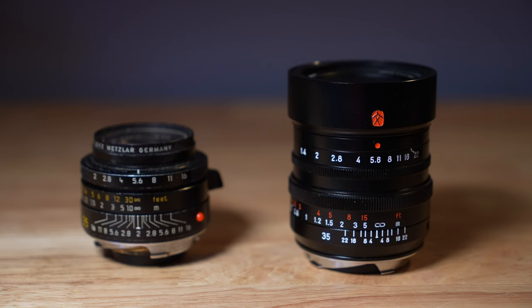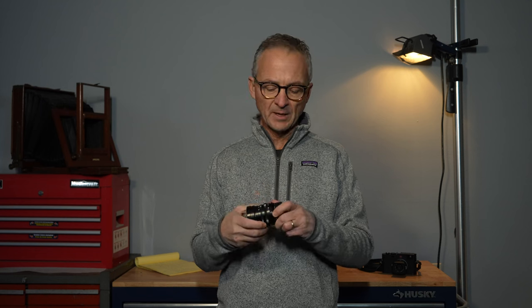Number one, when you take it out of the box, you'll notice that it's heavy — it's a big lens. It's bigger than the Leica 35mm f1.4 and certainly bigger than the 35mm f2 lens, and much heavier. It's 75 grams heavier than the Leica 1.4 lens. The build quality is good though — it is quite solid and it has a metal lens mount, which is really good.